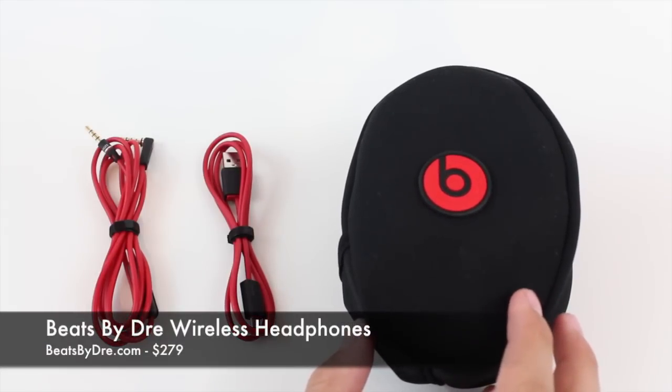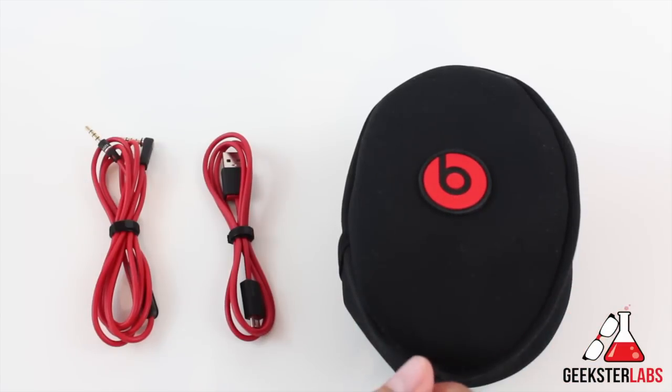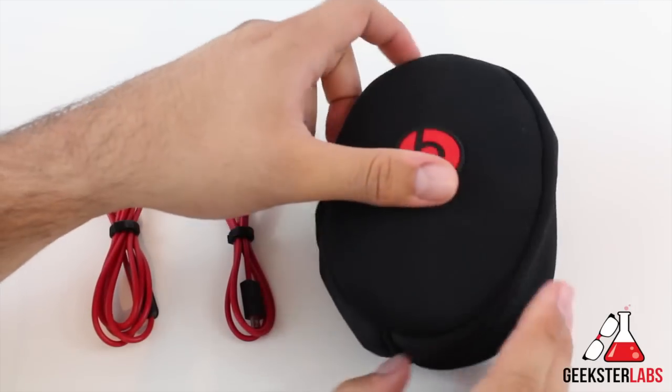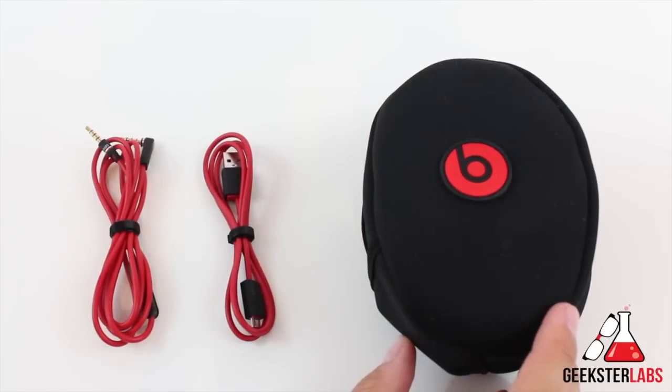This is the Beats by Dre wireless Bluetooth headphones. This product has been out for a while but I finally got around to checking it out because I wanted to review it and actually do a comparison review with a few other Bluetooth headphones I have at hand. I picked them up from Best Buy and I've been testing them out for about a week now. I know people are pretty passionate about Beats by Dre — whether they hate them or they love them, it's either one or the other. The opinions shared online are pretty strong either for or against it.